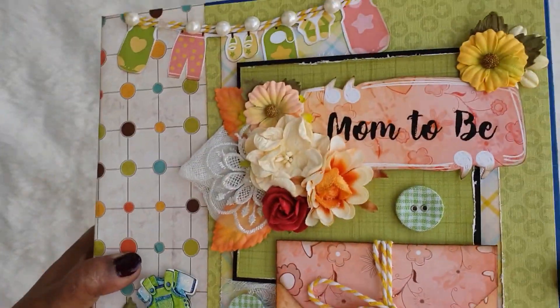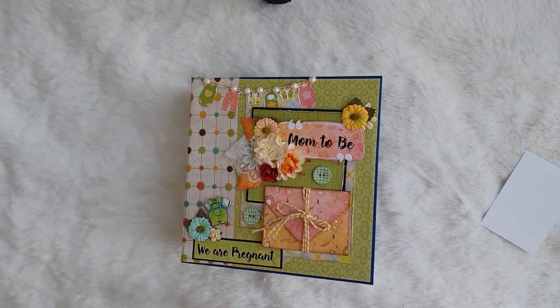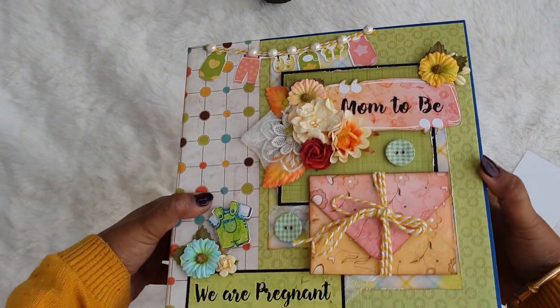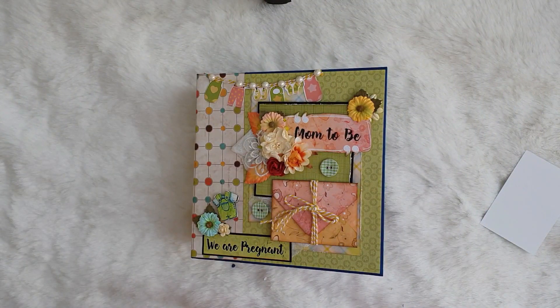This is how the album looks and I hope you like this scrapbook. If you like my work, do subscribe to my channel and hit the bell icon so you can get updates about my upcoming videos and tutorials. If you like it, do share your reviews. Take care, bye bye and thanks for stopping by!